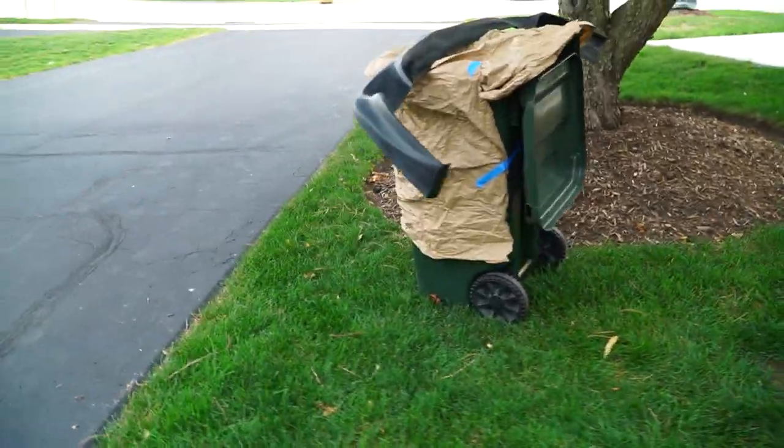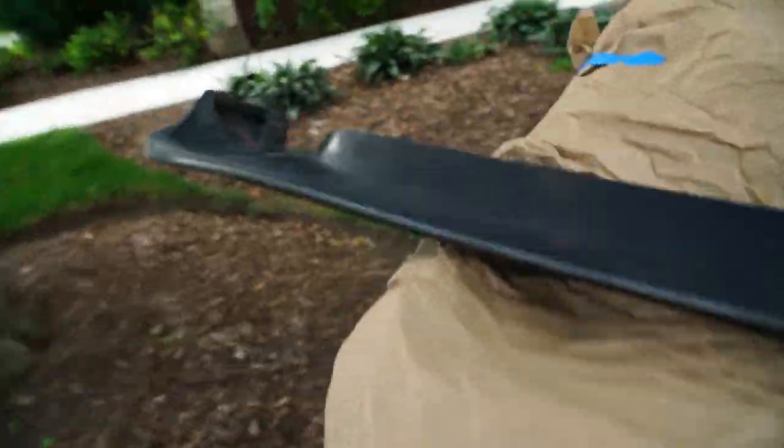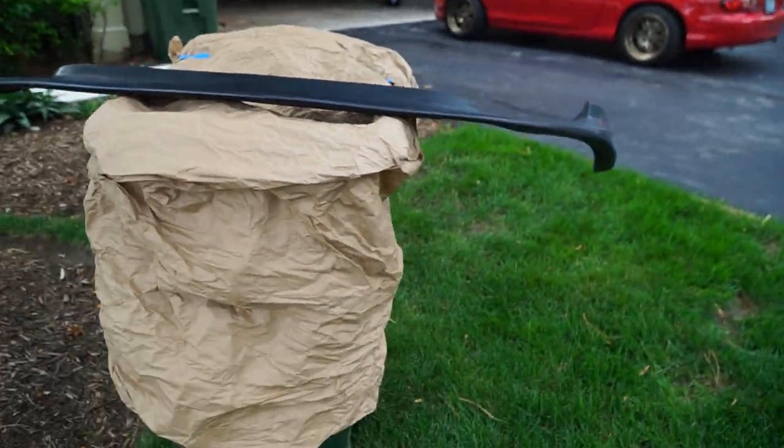Here is the paint rig set up — it's so janky. The lip is cleaned off; I used some isopropyl alcohol so it's cleaned up and smooth. Ready to paint, I guess.